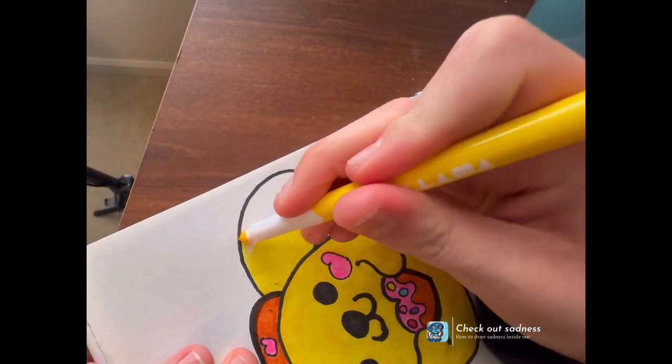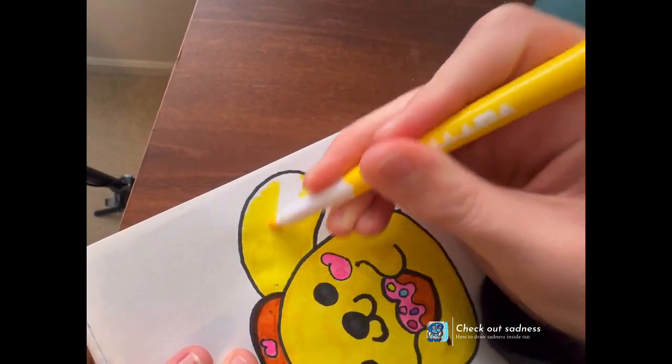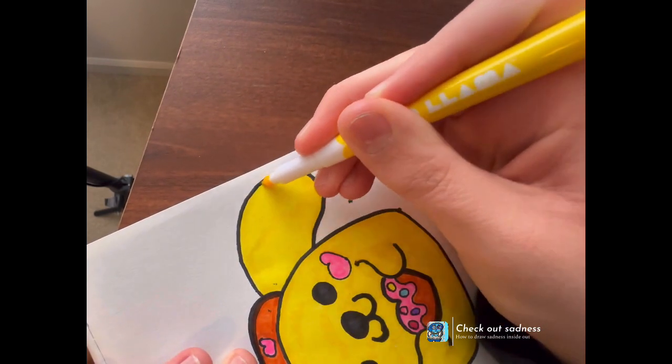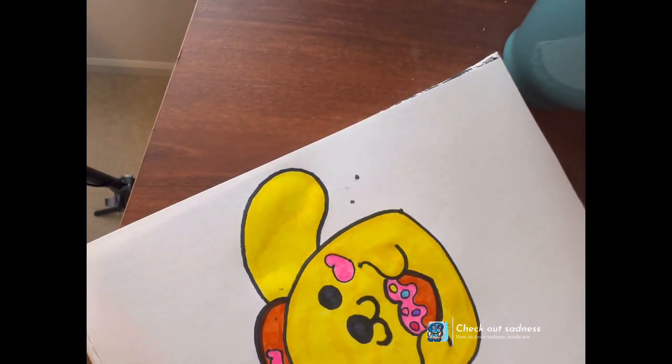So I'm just moving the paper so I can color it in. I feel a little yucky.